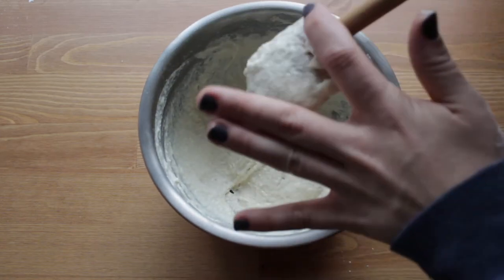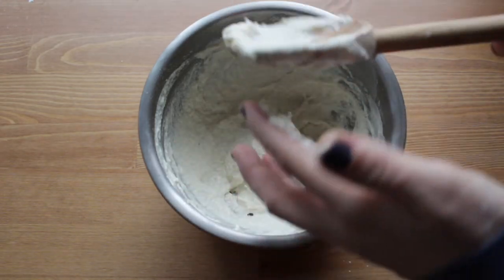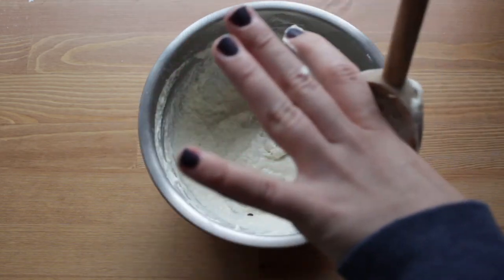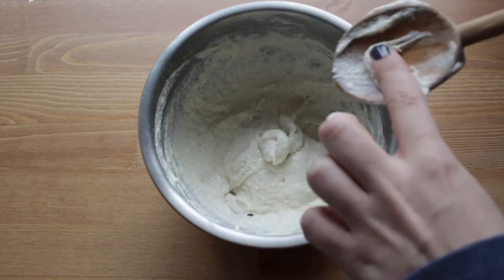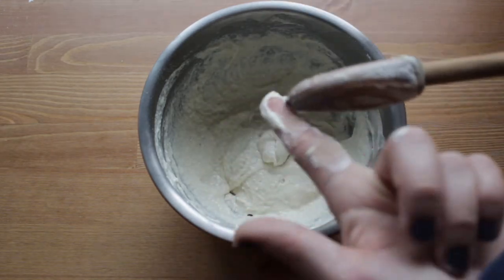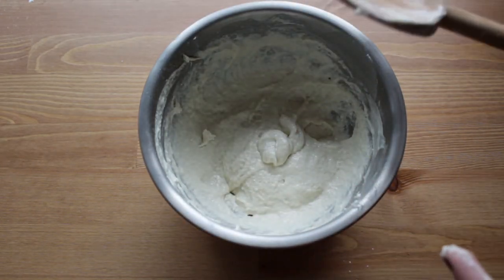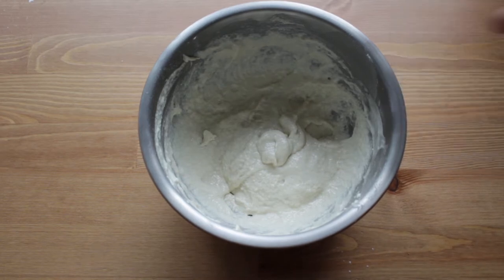I'm just going to wipe off my extra starter from my spoon. Then it just needs to rest and rise. This rises for about six hours at room temperature or 14 hours in the fridge. You could do it overnight if you wanted to rest it in the fridge, but I've got plenty of time so I'm just going to rest it at room temperature until it's about tripled in size and kind of bubbly. Then you'll be ready to move on to the next step. I'm going to cover this with some plastic wrap, set it aside, and let it rise.